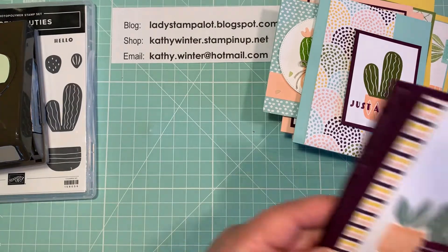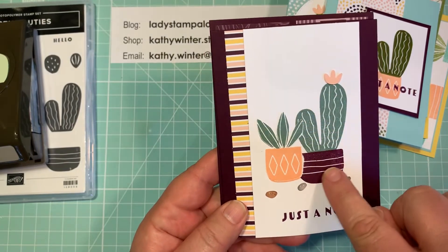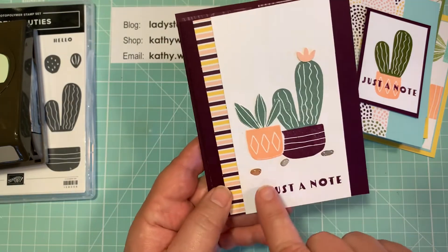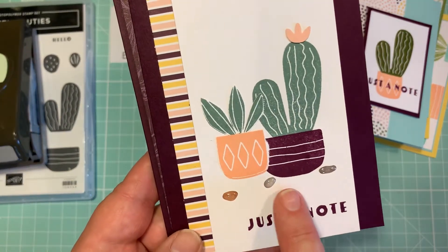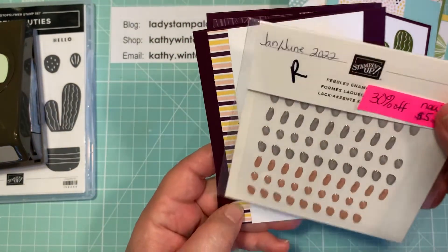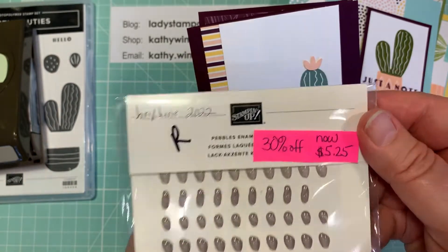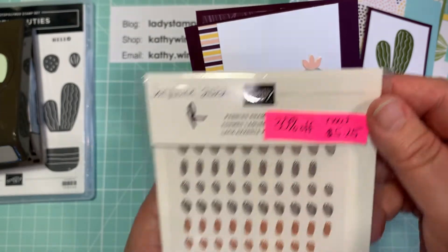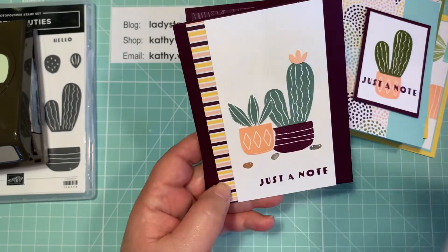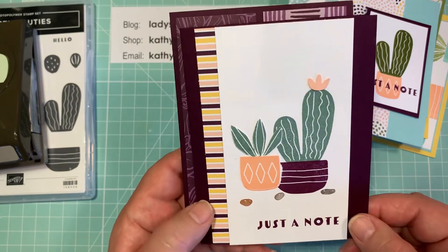Now here's the Blackberry Bliss cards. This side is all stamped and then this side is stamped and popped up to give it a little bit more dimension. I wanted to point out these really cute pebble shapes are also retiring — I love these. They're on sale 30% off, now $5.25. So if you're interested in that, I'm going to have all these products linked to this video. Again, while supplies last through the end of June 2022 — I just think that really looks cute there.